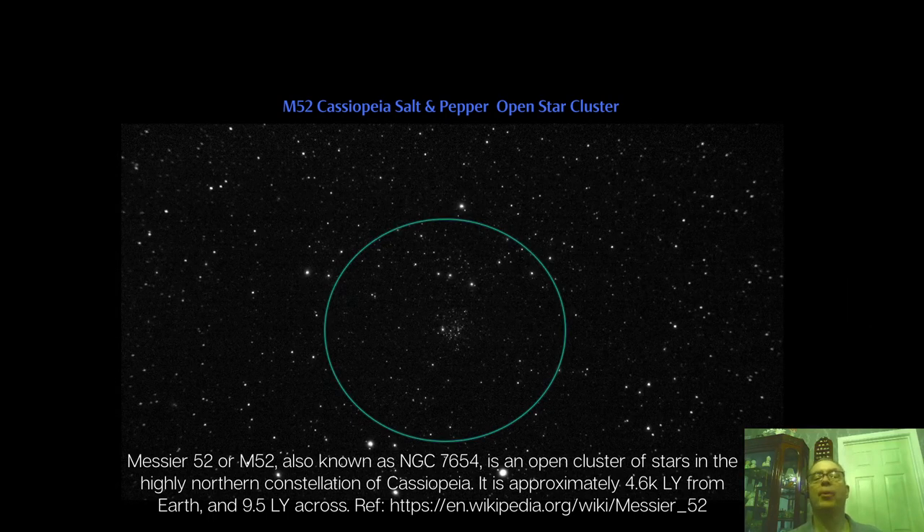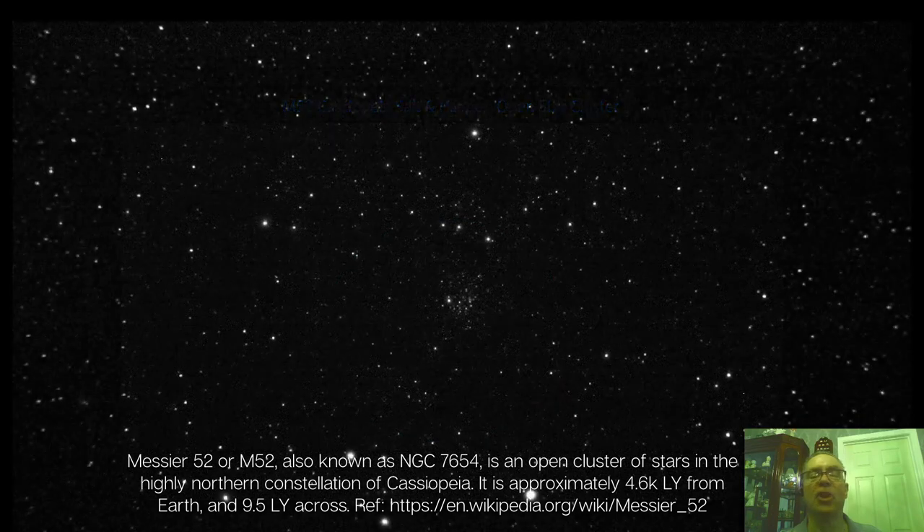Next up is the Salt and Pepper open star cluster in Cassiopeia, called M52. Here's an enlarged view.